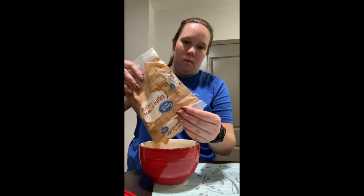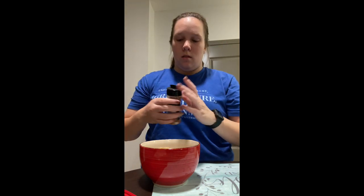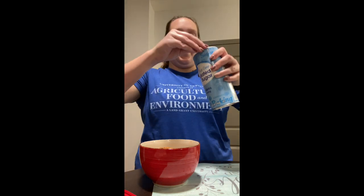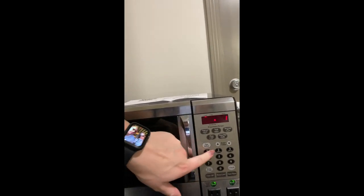Pour some brown sugar in there, then you get the cinnamon — you don't want too much, but you want enough where you can taste it. I like to add a little bit of regular granulated sugar as well. And then you get a mixture that looks like this, and what we're going to do is come over to the microwave and place this right in and cook it for about a minute and a half.